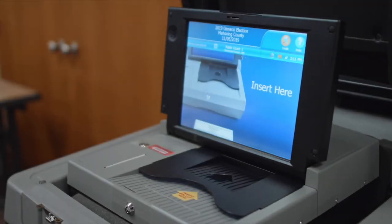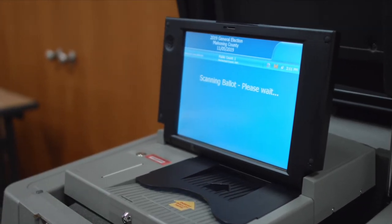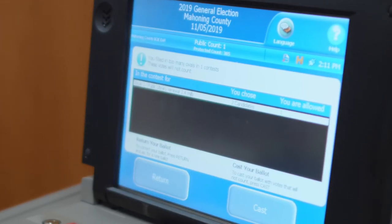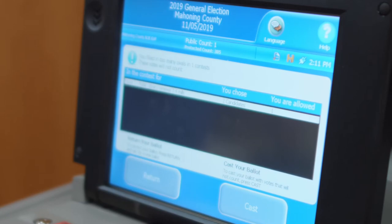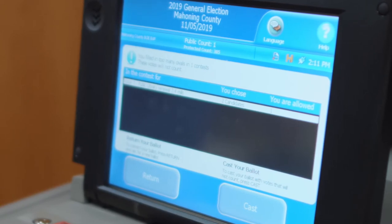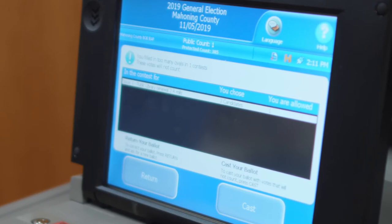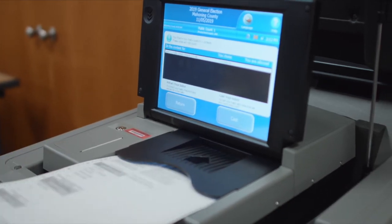One issue you may run into during the day is if a voter selects too many ovals in a particular race. This will generate a notification on the screen which asks if the voter would like their ballot returned or if they would like to cast it with errors. It is up to the machine judge to explain this situation to the voter and find out what they would like to do. The voter will hit Return. Once the ballot is returned and the voter reviews the ballot and their error, they will be directed to the ballot table to receive a new ballot while their original ballot is placed in the soiled envelope.